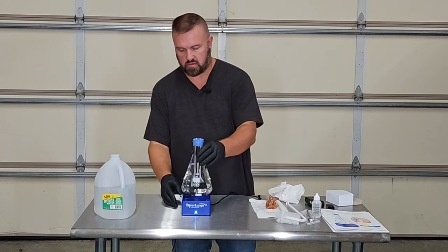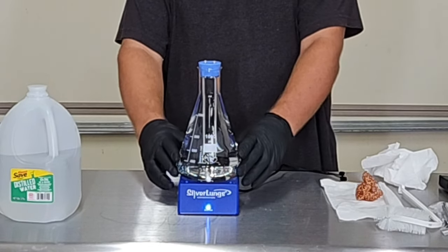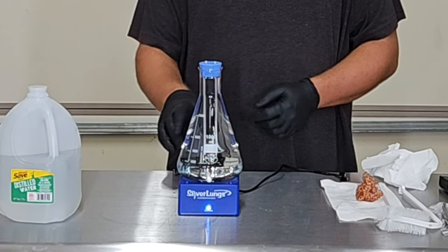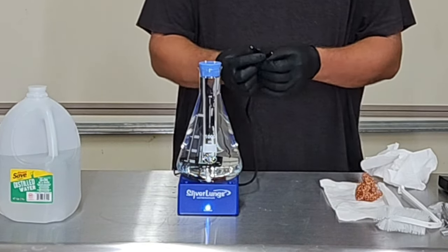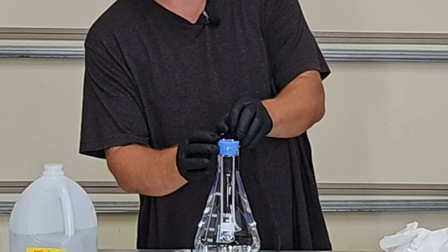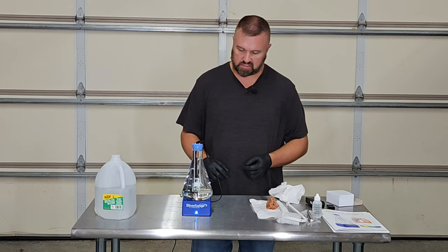We're going to place it on the base. You want the little magnetic mixer at the bottom to find its center — it looks like it found its center. You take the clips and it doesn't matter which rod goes on which clip; the circuitry inside will dictate where it goes.